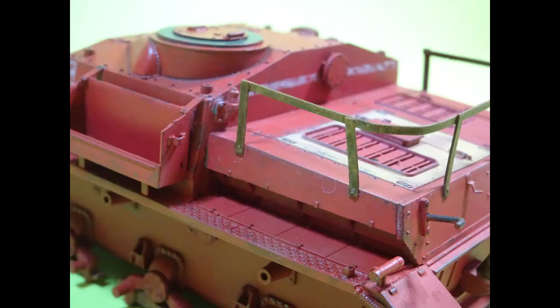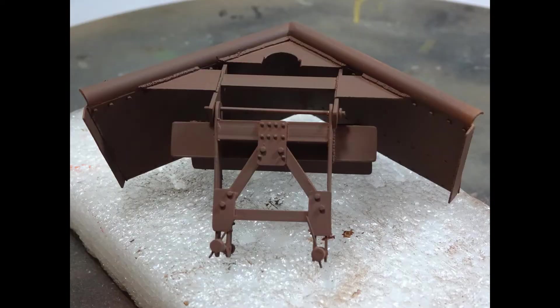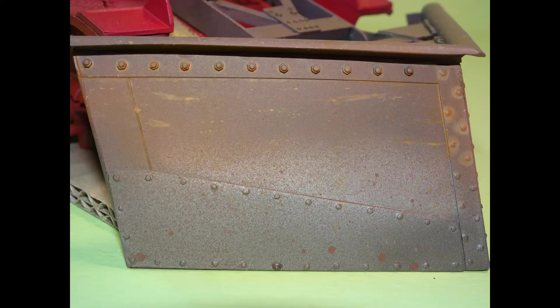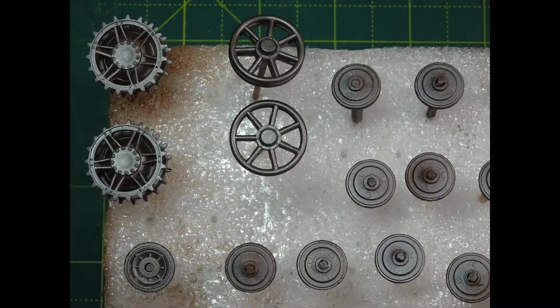So the dozer blade was primed this time in Brown Oxide — that was Ammo's One Shot — and then airbrushed on the Burnt Iron, and then airbrushed the centre areas with Steel just to have a little bit of different tone. Then the rust work was done using the airbrush. And again the wheels were processed in the same way as the bodywork done.